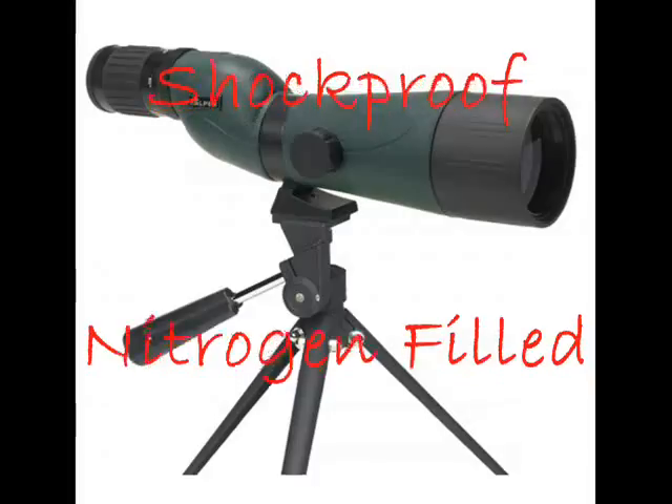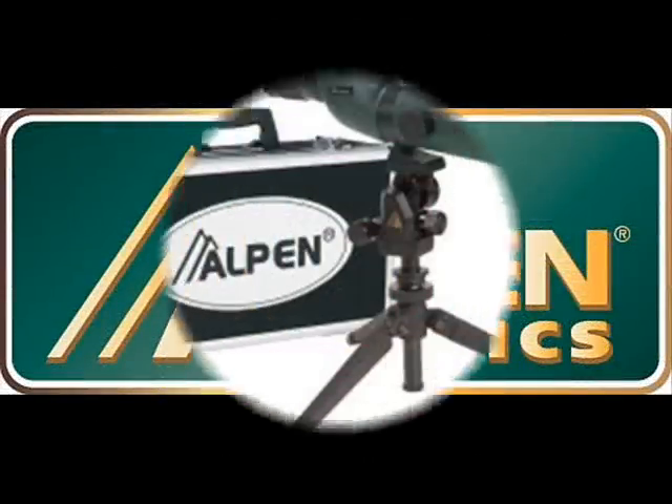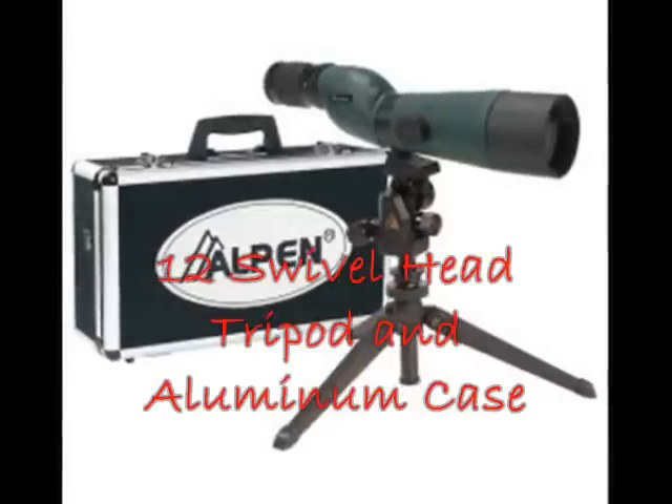Additionally, it is waterproof, dustproof, shockproof, and nitrogen-filled. It is packed with Alpen's lifetime warranty, a 12-swivel head tripod, and an aluminum case.